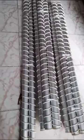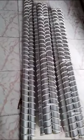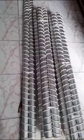Ink Mixing Magnetic Roller. This is 1000 mm length. This is 2000 mm length. That is applicable for Rotogravure printing machine. To reduce shade variation.